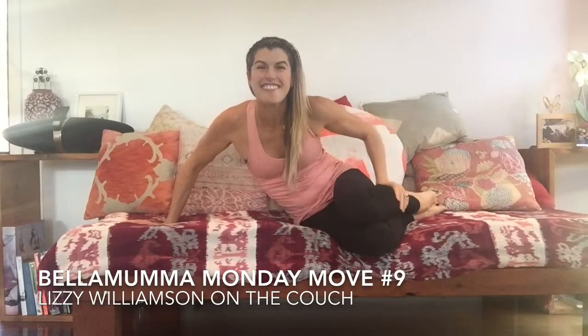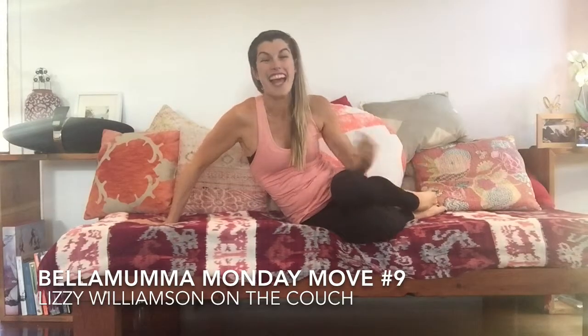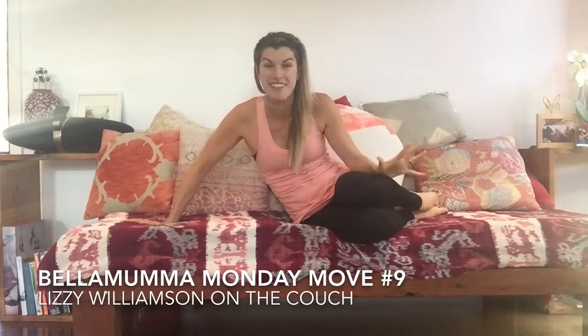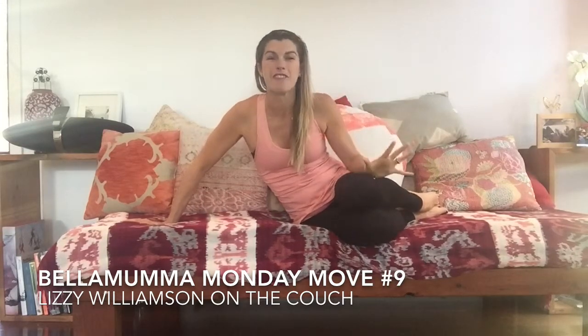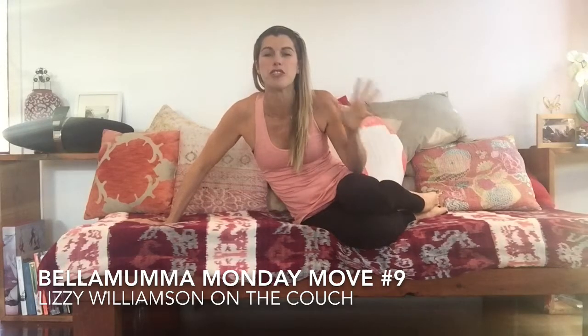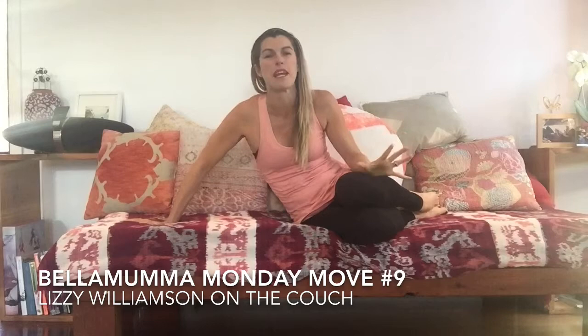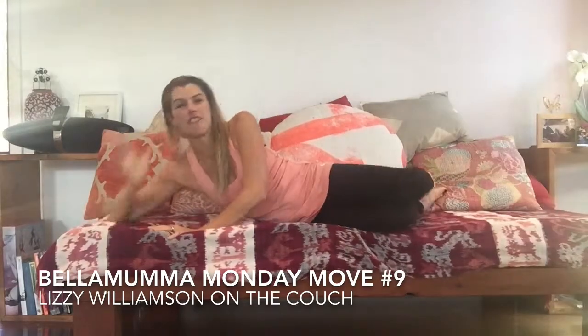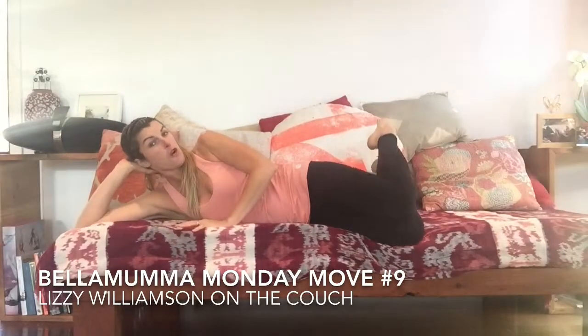Hello, it's Lindsay Williamson here with your Bella Mama Monday Move. As you can hear from my voice, I'm not feeling all that great. My kids have been sick this week and I'm fighting off this flu. So I thought I'd take this chance to share with you a move that I love to do if I'm ever just lying around in bed and don't feel like getting up and doing a whole workout. You can do this in front of the TV, lying on your couch, wherever.